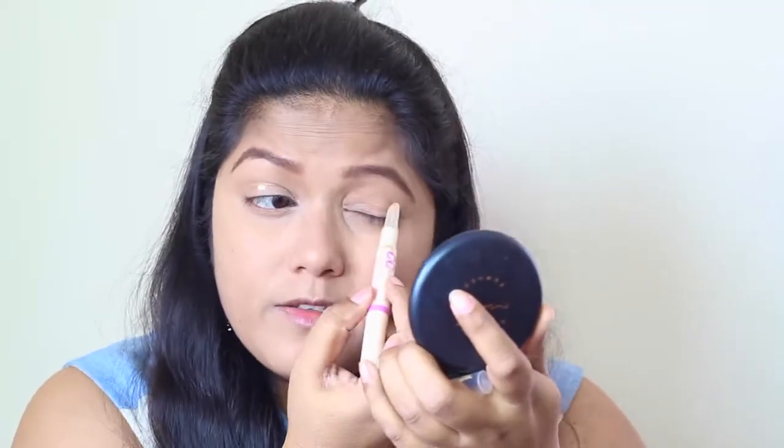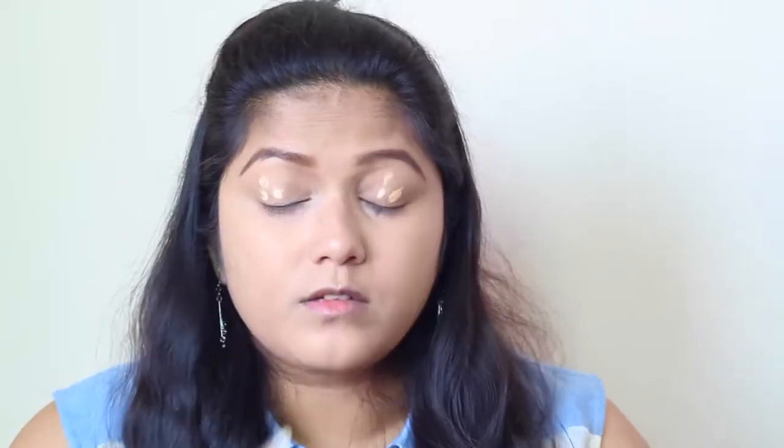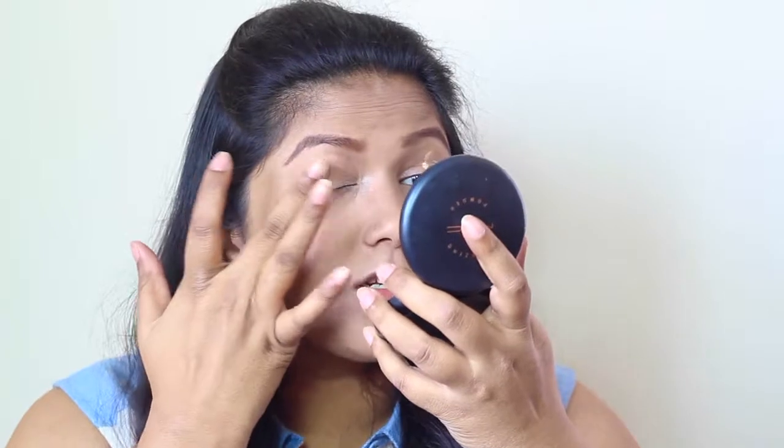For the eyes, I'm going to use Bourjois CC Eye Cream as a primer. I'm just going to dot a bit on top of my eyelids and use my fingers to blend it in.